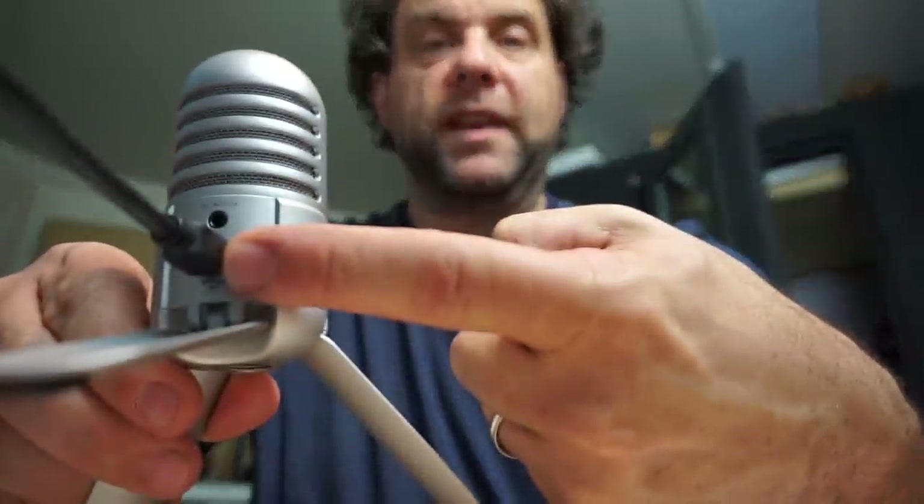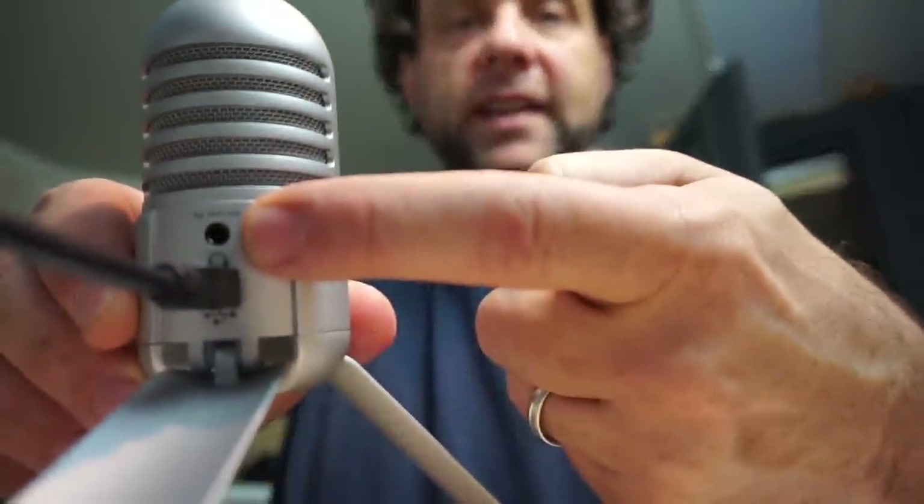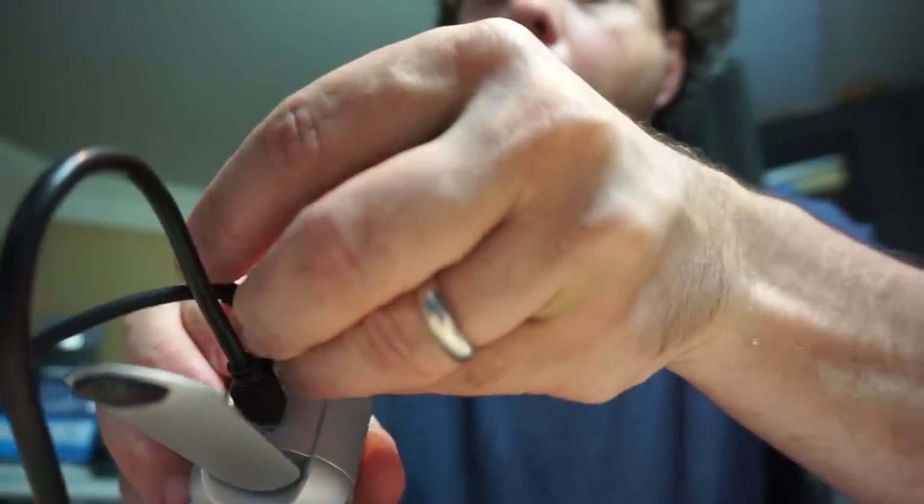Before we go into the booth, a couple of things you should know about this microphone. It starts with the USB cable in the back — this is a mini USB plug, the kind you might find in an old Blackberry. It's not the micro USB; it's the mini USB plug. It also has a headphone jack on the back, which allows you to listen back as you're recording.